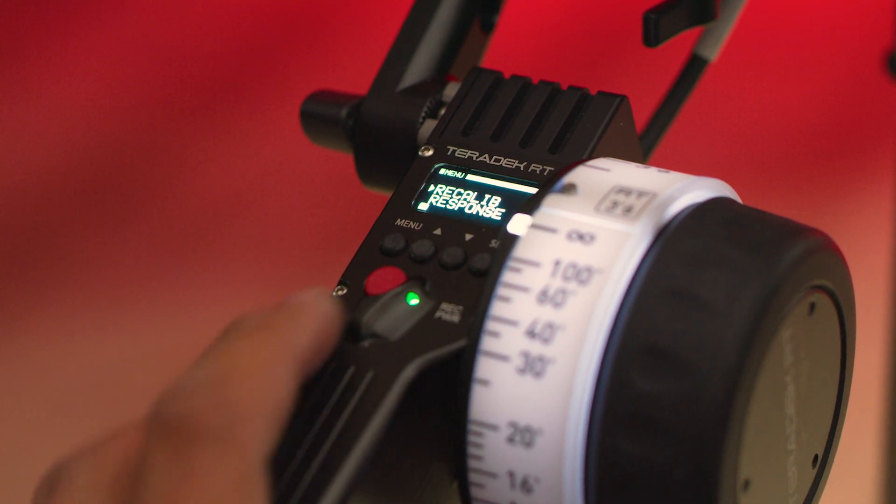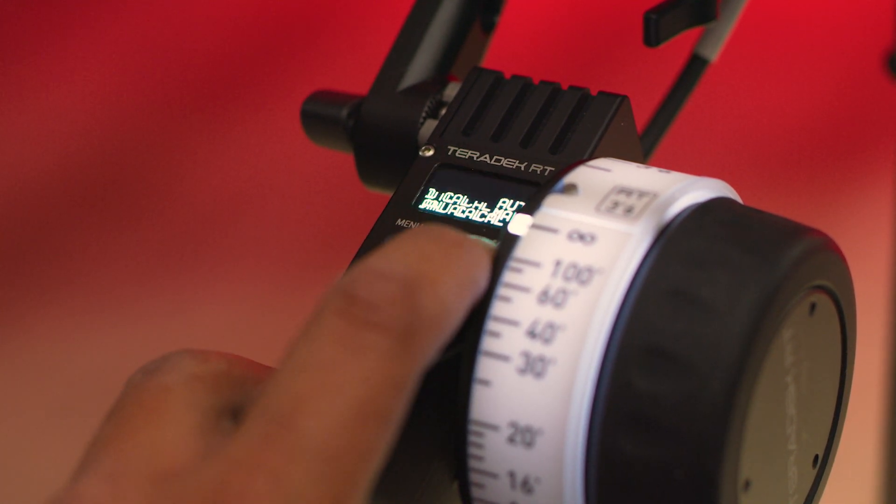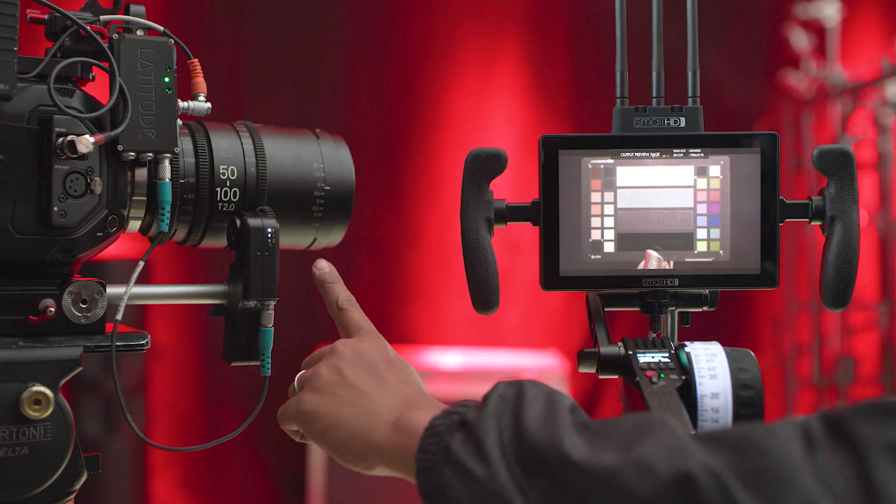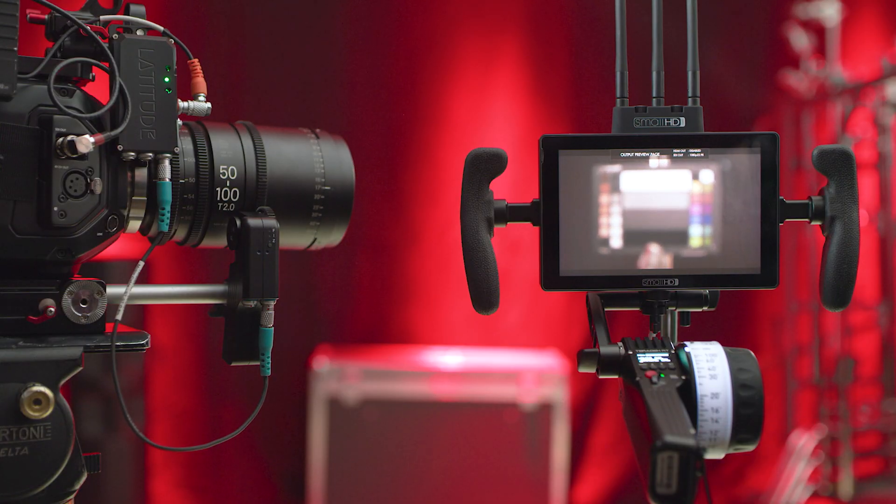For step one, let's first go down to the menu to recalibrate, and then click auto-calibrate. Now the lens will move through its entire range. After auto-calibrating, you then have to select what focus ring length is on the Teradek.